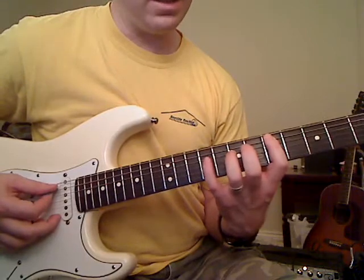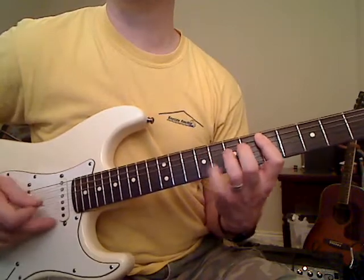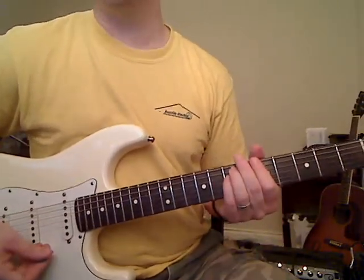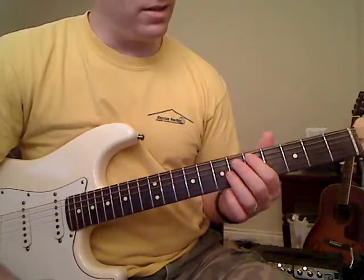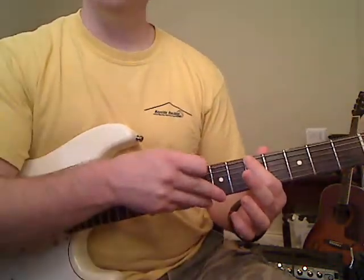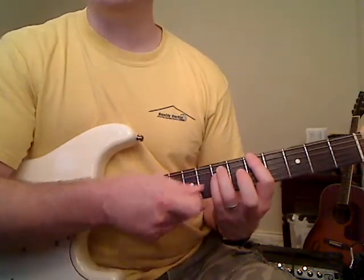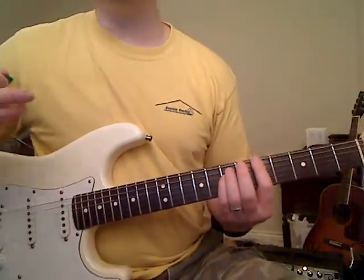That whole part right there is the intro riff. Now after you do that we're going to go to an A power chord. I like to play this with three notes — you can do it with two, but three notes adds an octave to fill out the sound a little bit. Your first finger goes to the fifth fret of the E string, your third finger plays the seventh fret of the A string, and your pinky plays the seventh fret of the D string. You're just playing those three notes, and you just have to worry about the rhythm.